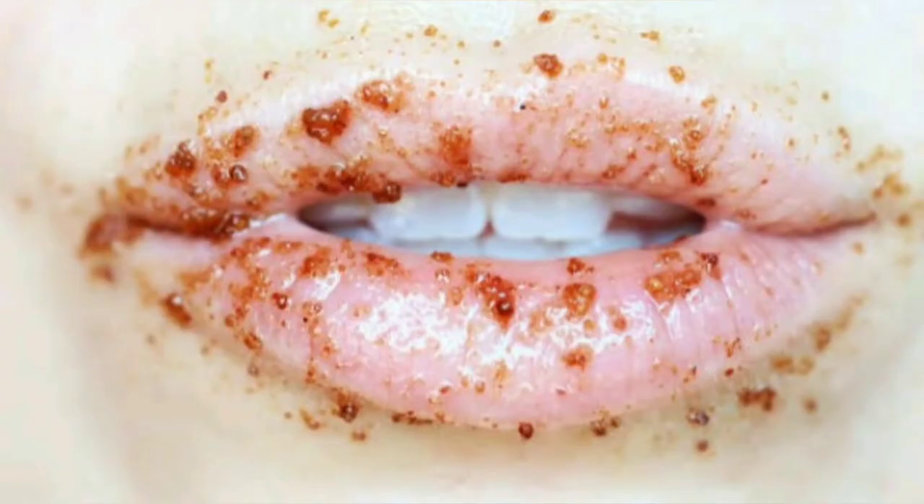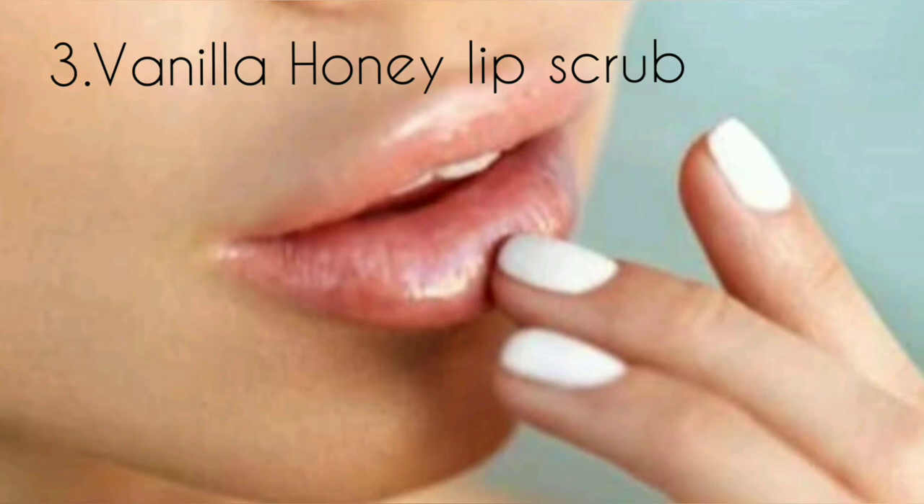Apply directly onto lips and scrub gently. For best results, use twice a week. The third DIY is a vanilla honey lip scrub.